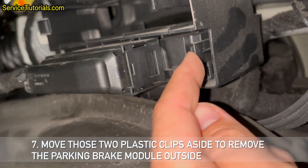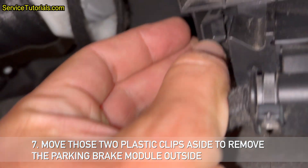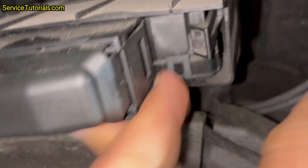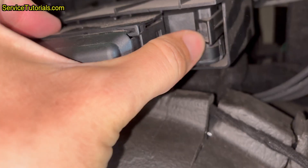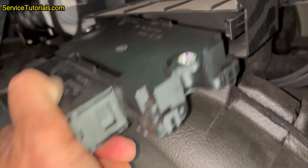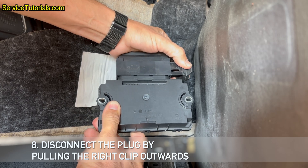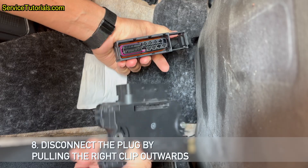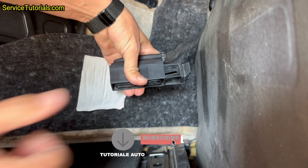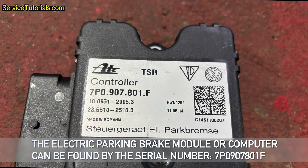Step 7: Move those two plastic clips aside to remove the parking brake module outside. Step 8: Disconnect the plug by pulling the right clip outwards. Step 9: Move those two plastic clips.